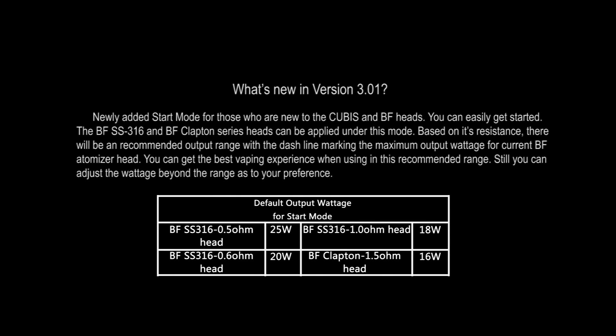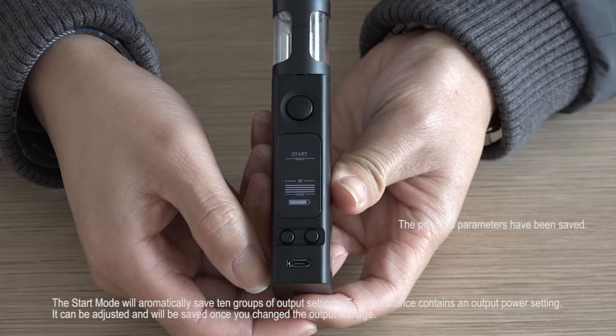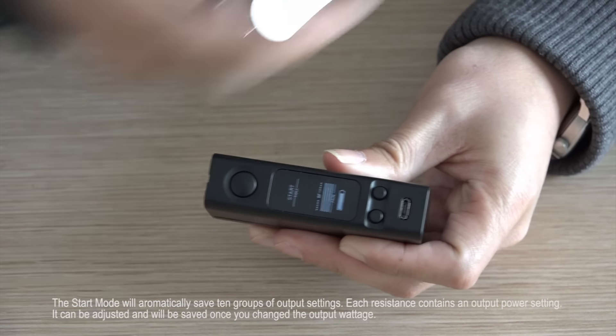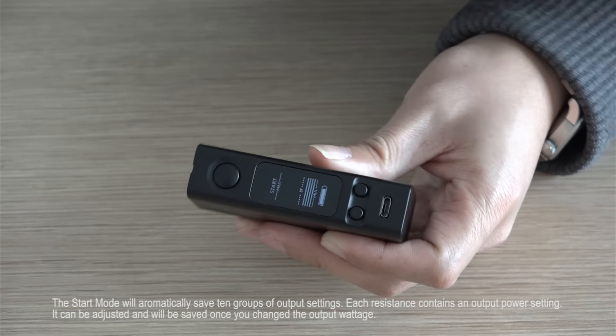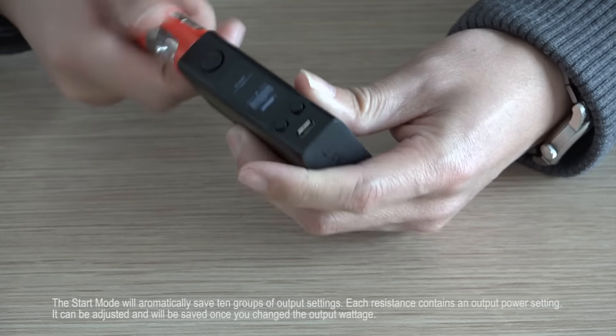You can still adjust the voltage beyond the range according to your preference. The Start Mode will automatically save 10 groups of output settings. Each resistance contains an output power setting, which can be adjusted and will be saved once you change the output voltage.